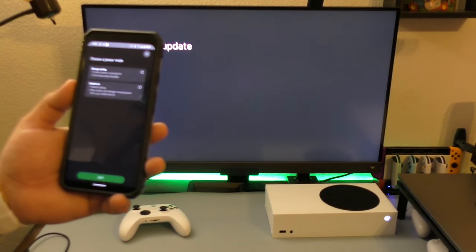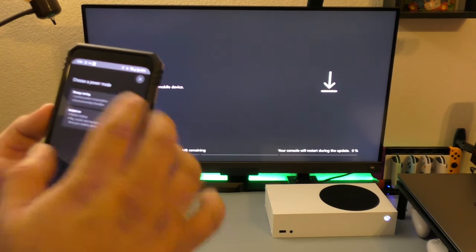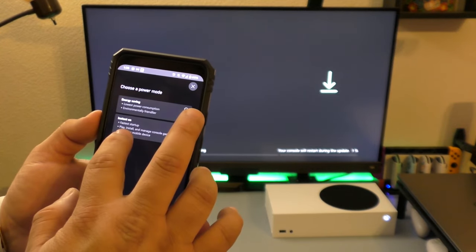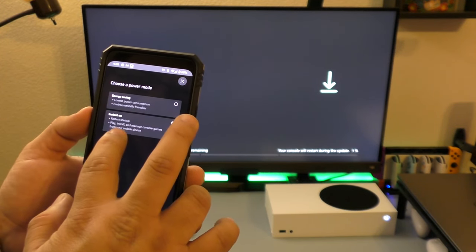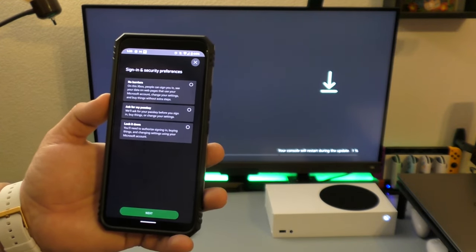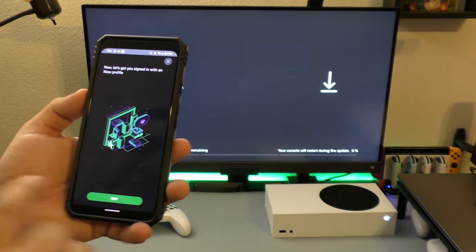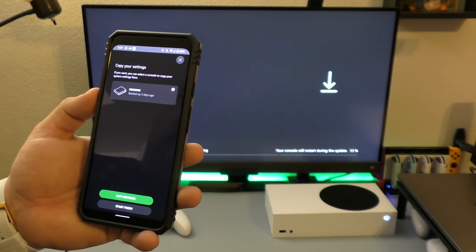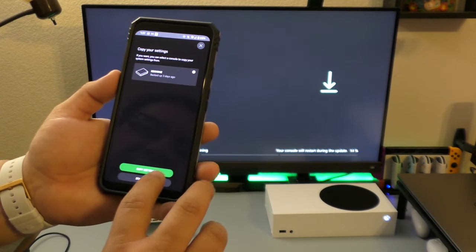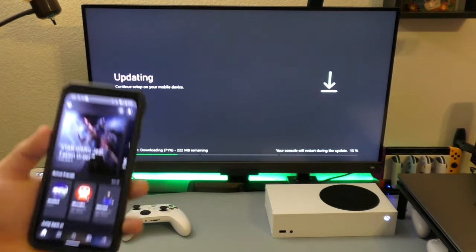There's an update — it's already updating. It asks to choose power mode: Energy Saving or Instant On. I'll go with Instant On so it starts up faster and lets you install and manage games from your mobile device. I'll turn on remote play, sign into my Xbox profile, and choose to start fresh rather than copying settings from another console. All done!